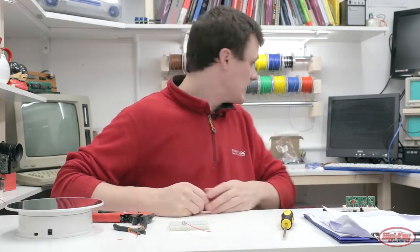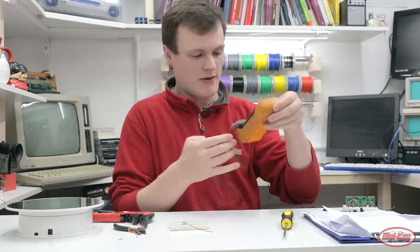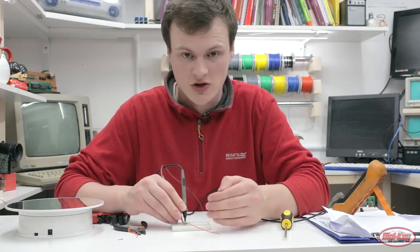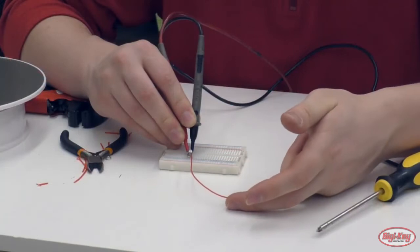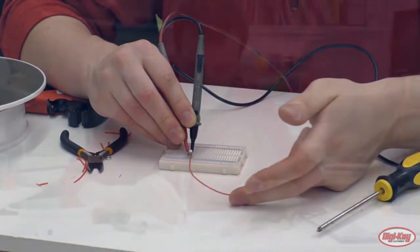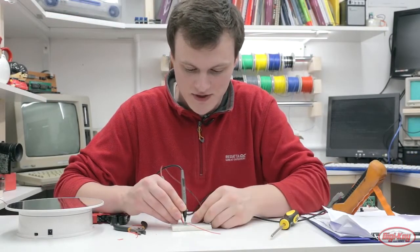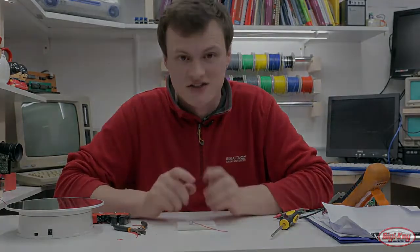Now that we've built our little feeler, we can test how it works. We need a continuity tester to prove the concept. When the feeler is not pushing against an object, there's no connection between the spring and the feeler at the base. But when it touches an object, that contact is made and you can use that to determine you've touched an object. That's a simple introduction to how feelers work — thank you for watching and see you next time.